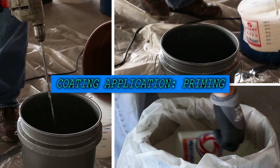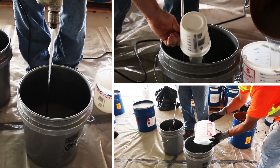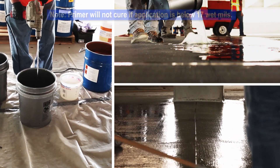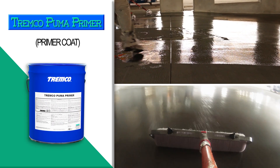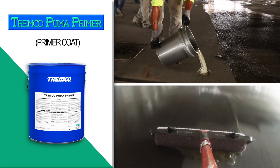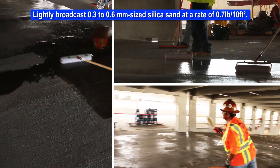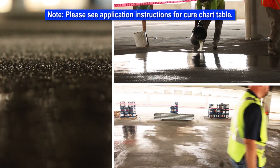Mix Tremco Puma primer for 2 to 3 minutes prior to the addition of Tremco Puma initiator. Mix the primer and initiator thoroughly together. The amount of primer and initiator is dependent on the ambient temperature. Please refer to Table 3 of the application instructions for addition amounts. Apply Tremco Puma primer at a minimum of 90 square feet per gallon to yield 17 wet mils to the entire area to be coated. The recommended method of application is with a roller. Application below 17 wet mils will result in the primer not curing. Once primer is rolled out evenly, lightly broadcast 0.3 to 0.6 millimeter sized silica sand at a rate of 0.7 pounds per 10 square feet. Allow Tremco Puma primer to fully cure before proceeding.